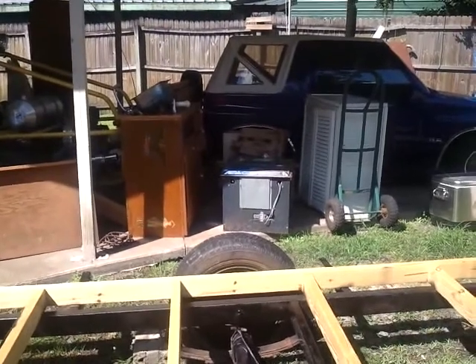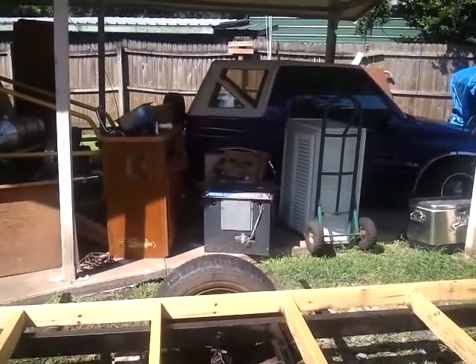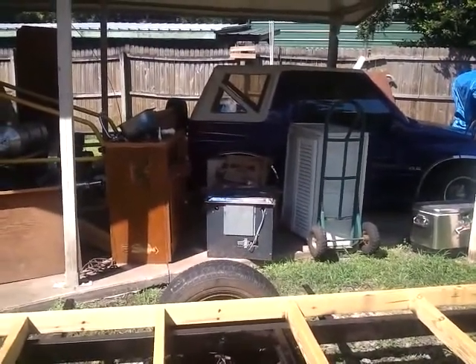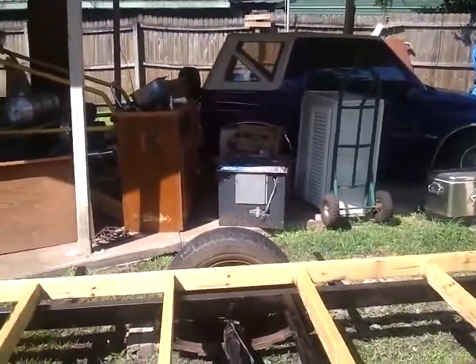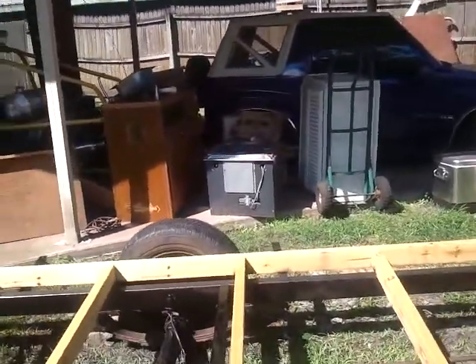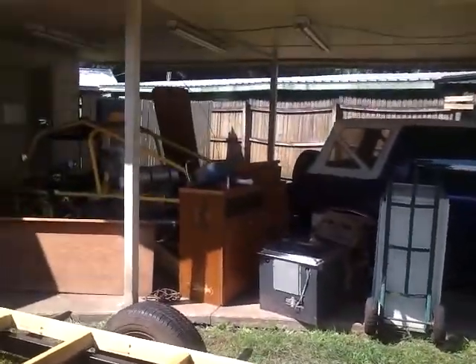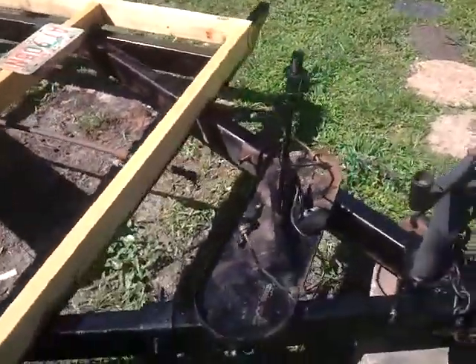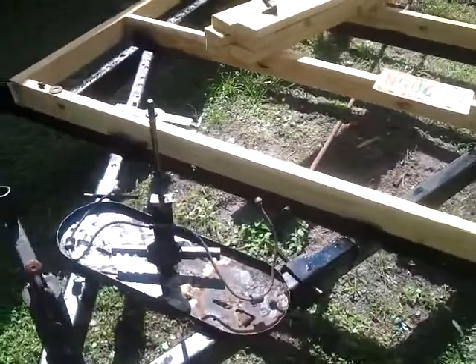Since it could be used as an off-grid camper at some point, I found a vintage Remington - I think it was a Trailblazer by Remington - little camping stove. Pretty cool antique, got it for about twelve dollars at the flea market. I decided to use that. I am going to keep the original bottle holder but I'm not going to use the regulator for the gas bottles.